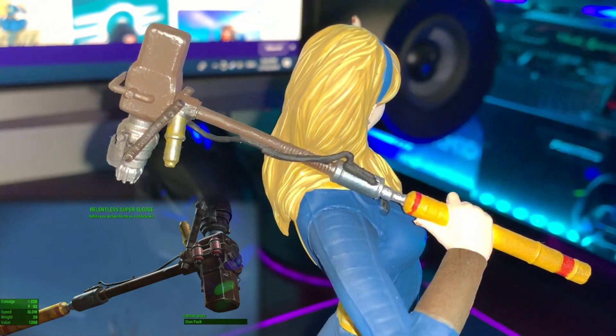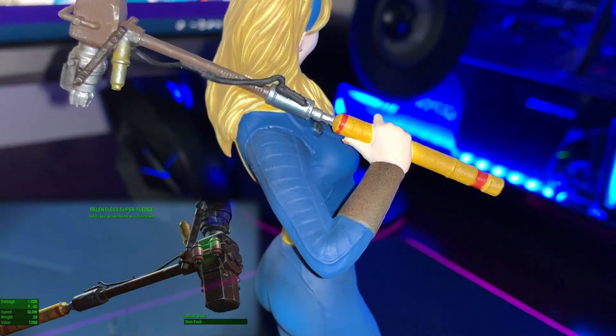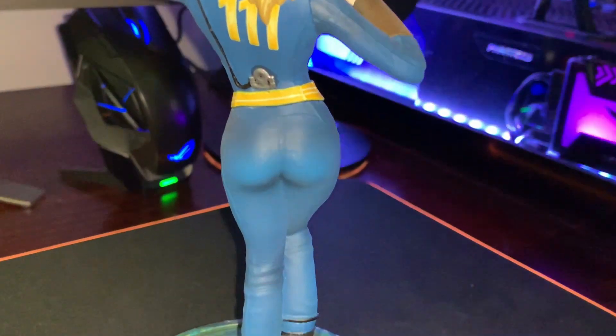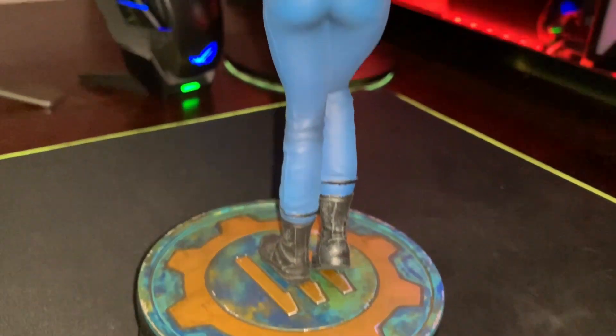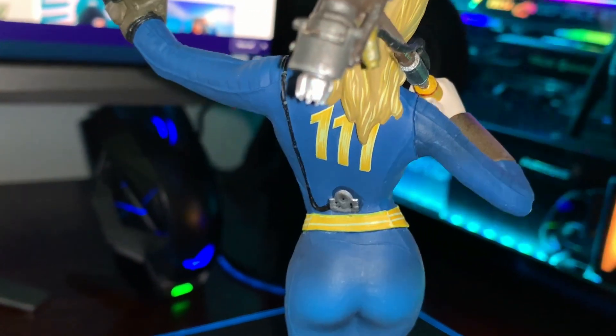They could have done a bit better on that, but the paint job I would say is decent — not the best I've seen. Having a look at the back, there's a really nice rear end there, and you can see they really focused on that area. The back is looking pretty all right overall, and you can see the triple one marking at the back.